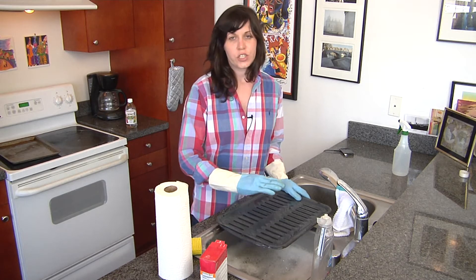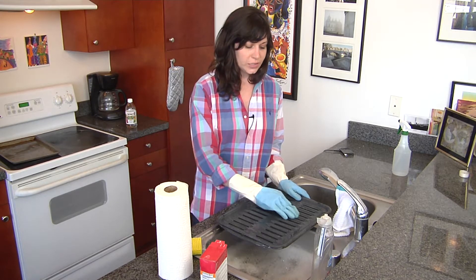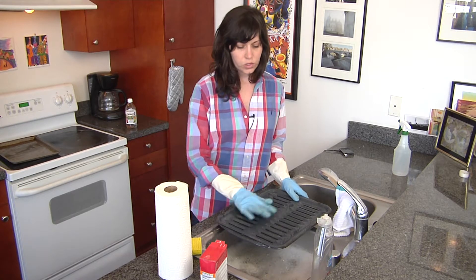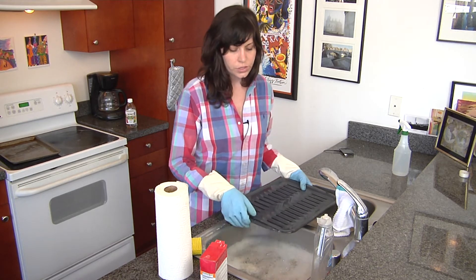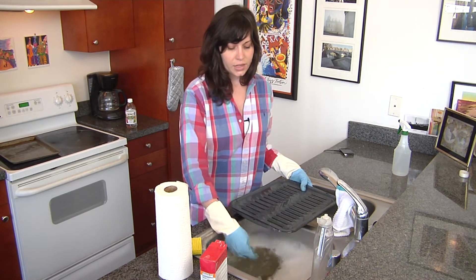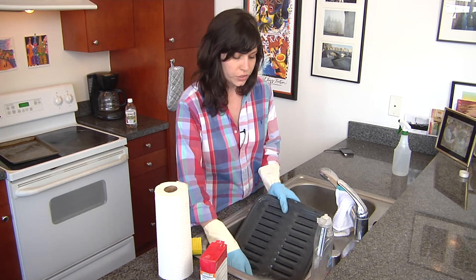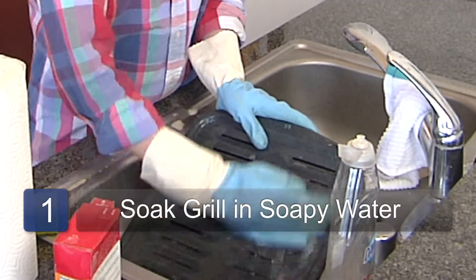When you cook fish, a lot of the particles get stuck and burnt onto the grill, so you really want to soak it to get it off. The first thing you want to do is run a kitchen sink full of warm soapy water and just soak your grill in it.